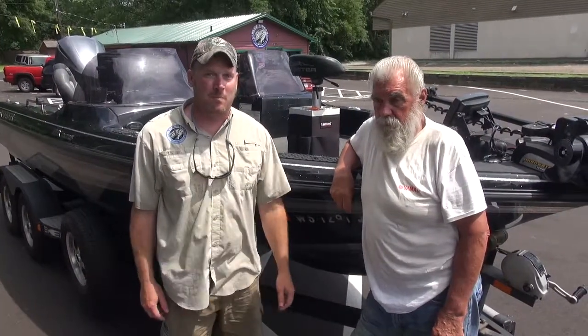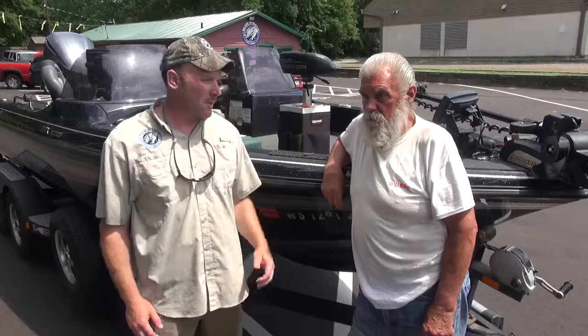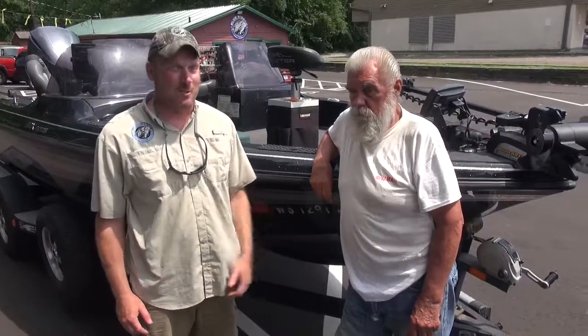Josh Stephenson here with Blue Ribbon Bait and Tackle. I've got Grizz with me again and we're going to go over the proper way to hook a minnow on a jig when you're going to vertical jig. Grizz has got the wrong way he's going to show us, and then he's got the right way he's going to show us.